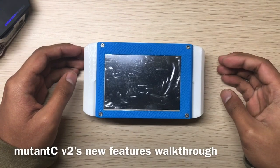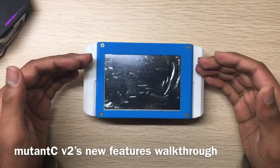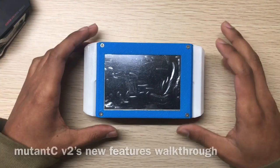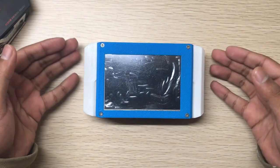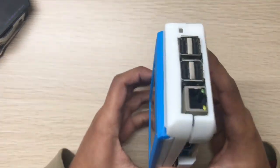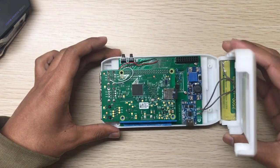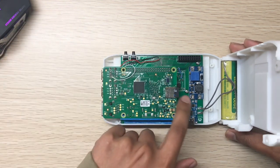Hi, in this video I will show you the Mutancy version 2. I'm excited about it — it has so many improvements and features that version 1 didn't have. Let's look at the internals, so this is the PCB.